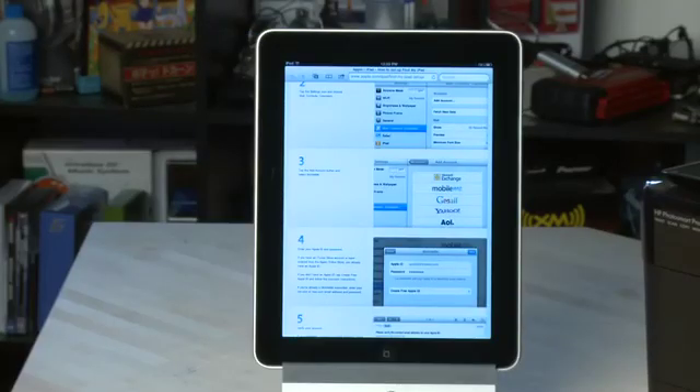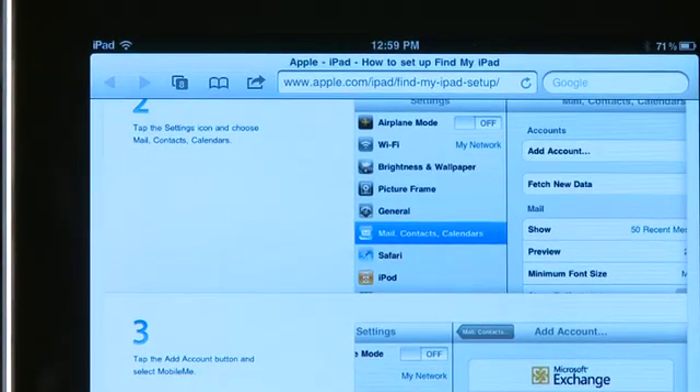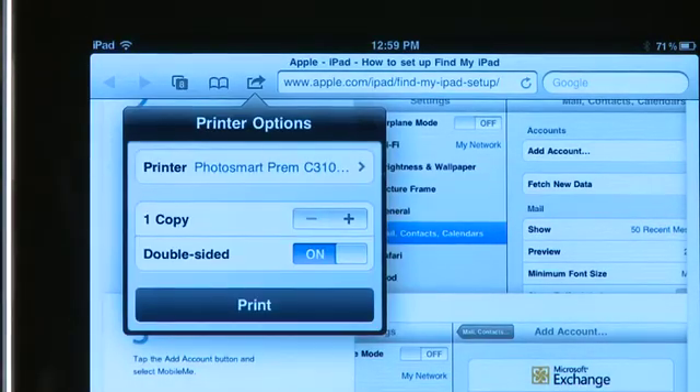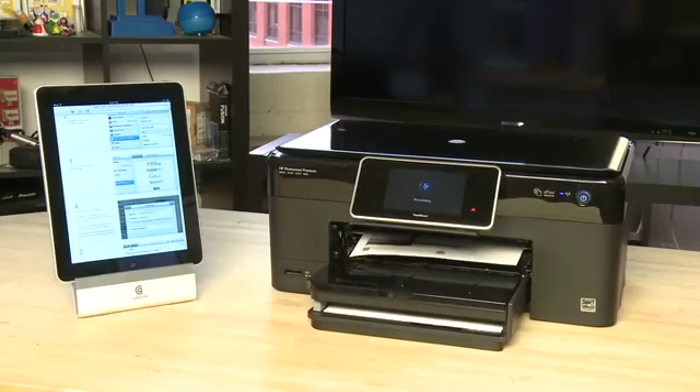To print something, you go into the app that you want to print from — for example Safari — and in this case we use the share icon at the top. Choose the print option. The printer may appear, otherwise you'll choose select printer and then find it on the network. Select the number of copies you want to print, and then click the print button.